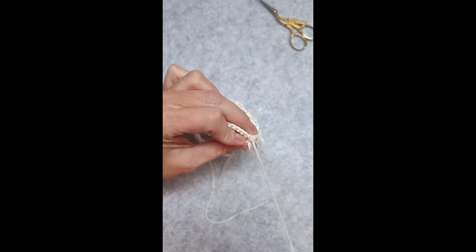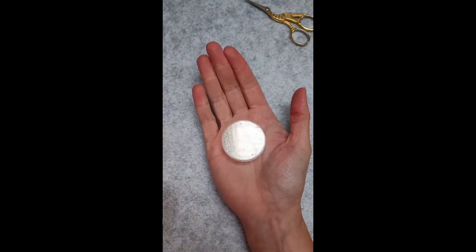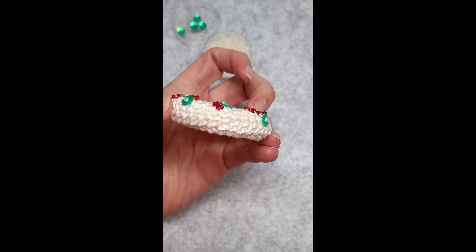And once it was done I joined — I sewed together the left and the right side, and at the end just used some beads to make it nice and pretty.